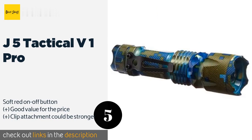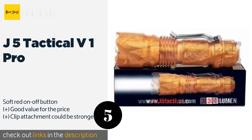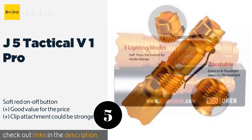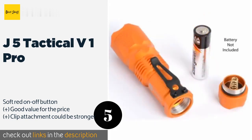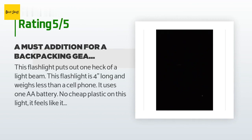The next product is the J5 Tactical V1 Pro. It produces an impressive beam that's bright enough to disorient an attacker, especially combined with its strobe mode. It also has an intelligent setting that adjusts output according to your environment. The price is approximately $15, with an average rating of 4.2 stars from more than 1,792 customer reviews.